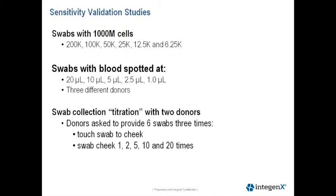We also wanted to look at swab collection because this can be variable between individuals, so we did a swab collection titration with two donors. Donors were asked to provide six swabs three times: first touching the swab to a cheek for one to two seconds, and then swabbing the cheek one, two, five, ten, and twenty times.